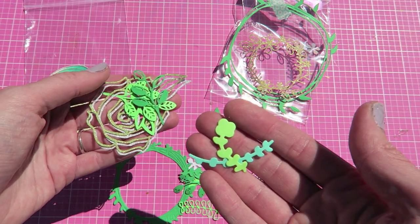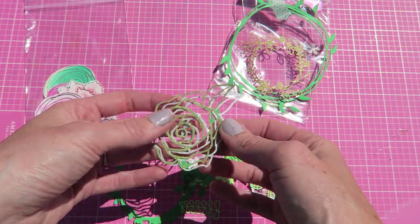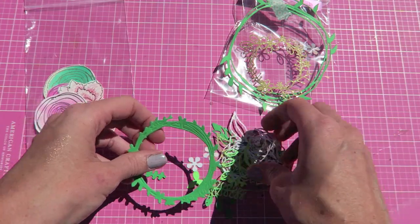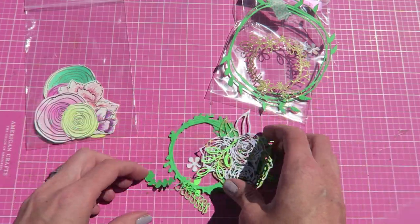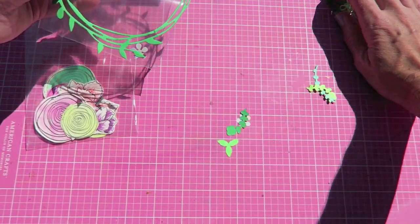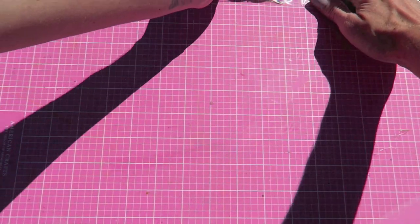I die cut most everything in here — my own hands die cut all of this stuff for you guys. I literally had calluses after I spent like two nights cutting all this stuff. So you get those two packages.